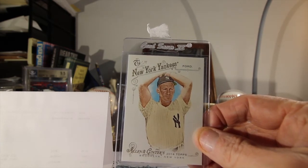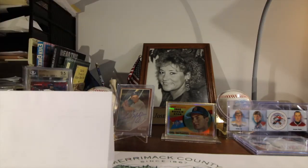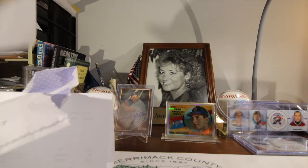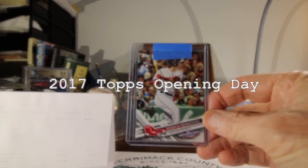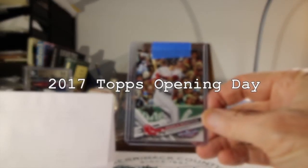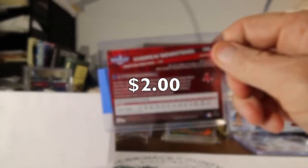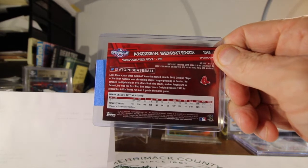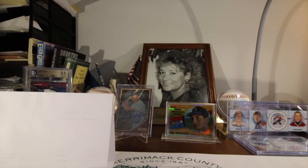Very nice looking card. Let's see the second one here — 2017 Topps Andrew Benintendi. I think I paid a buck for this. Great prospect for the Red Sox. Looks like he's going to be having a good spring training, so I'm looking forward to having him have a great year. Let's hope so.